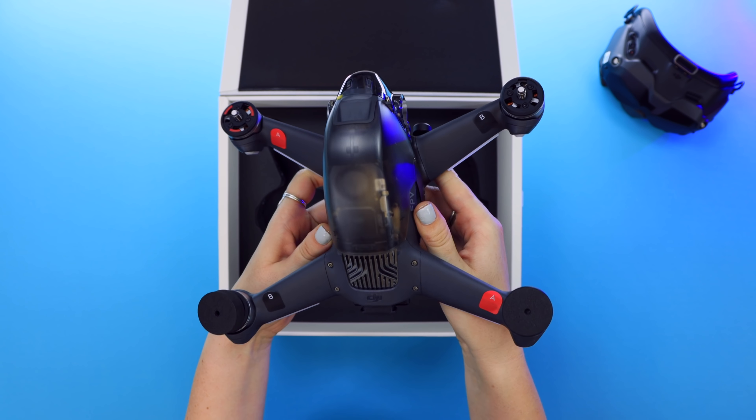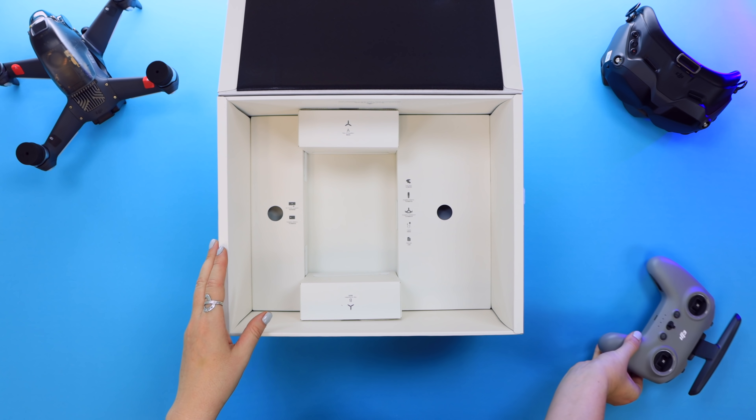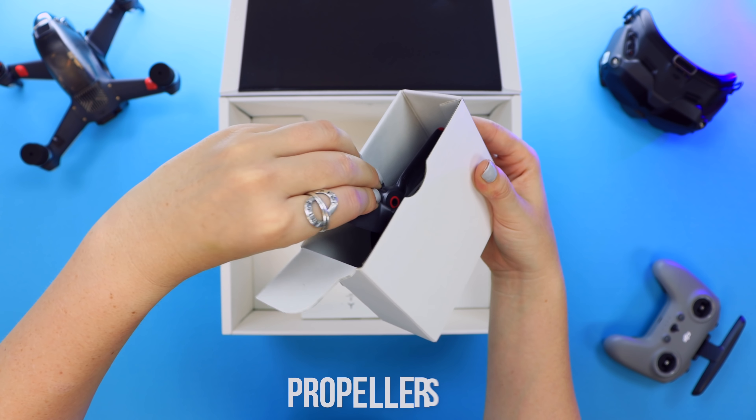Here's what the controller looks like, and you may notice that it's starting to look a bit more like a game controller these days — I actually quite like this. The antenna also easily flips up and down, and overall this controller feels pretty solid.